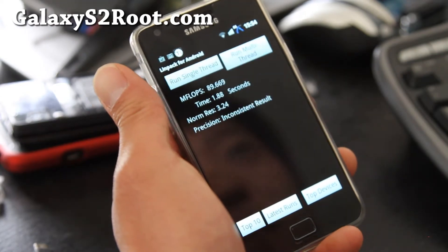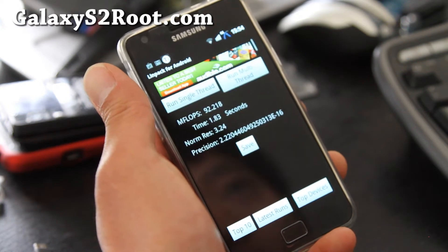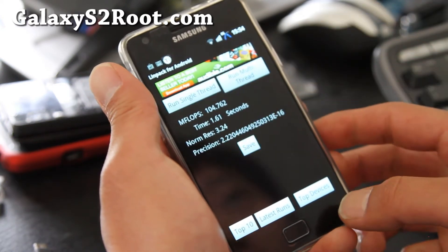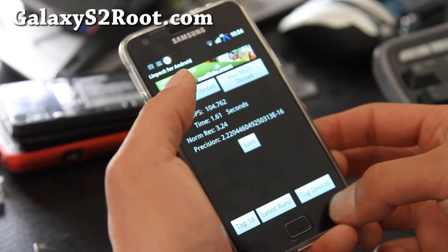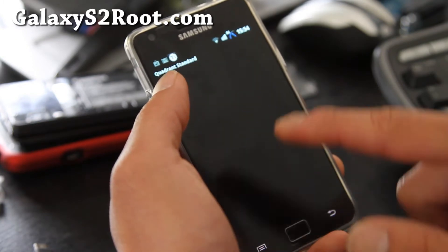I got it overclocked to 1.452 GHz using the Tegrek Overclock app, which is free — you can get it on the market. So I'm getting like 104, that's really good. But let me run the Quadrant test really quick.